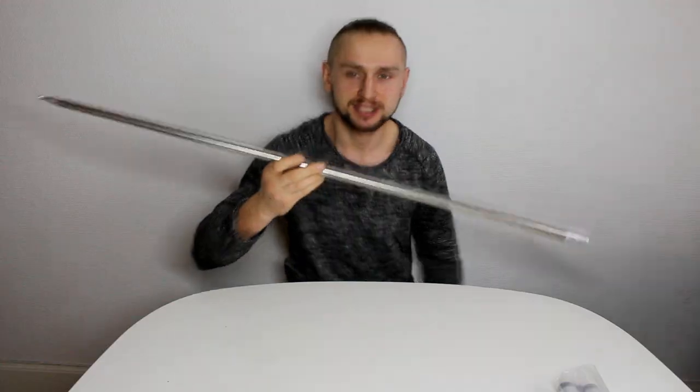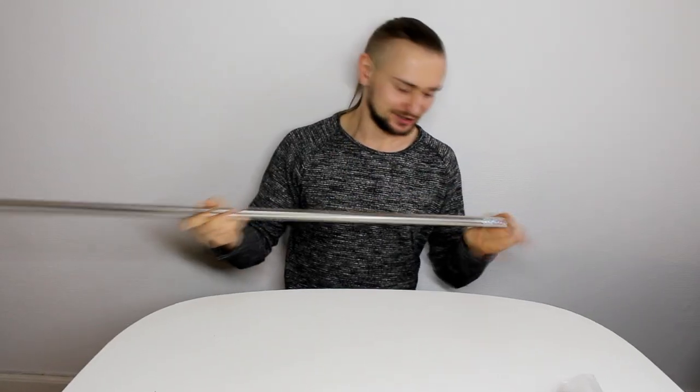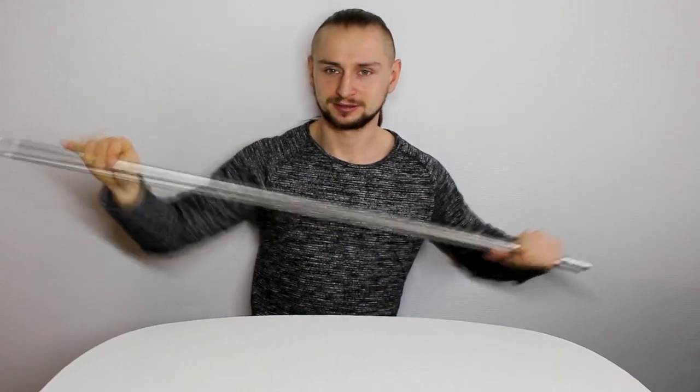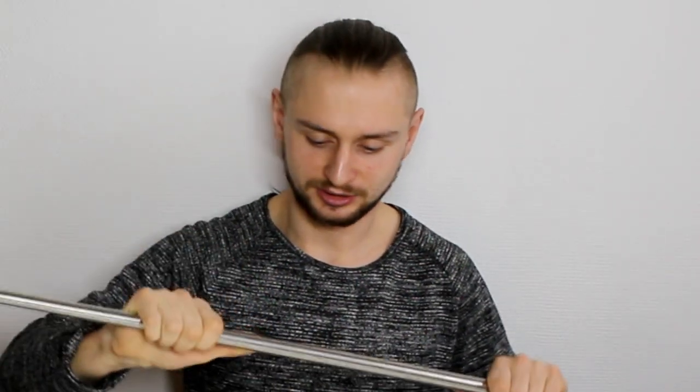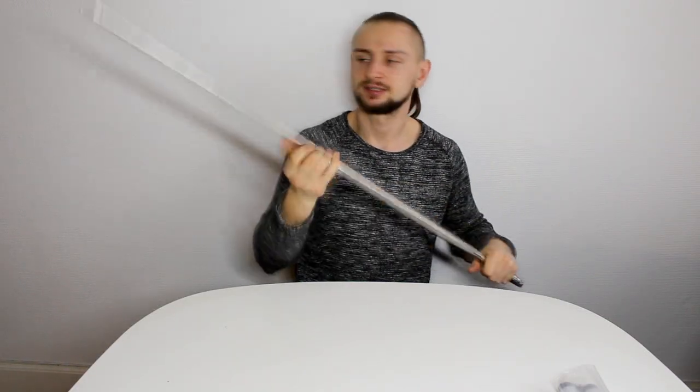And of course this reminds me of Robin from the DC Universe, because he has stuff that can just jump out. So let's try it — should I throw it or just open it? You have these small things here and it works kind of like a grenade — you just take it out and it's going to jump. Let's try. I'm surprised that it's actually that big.